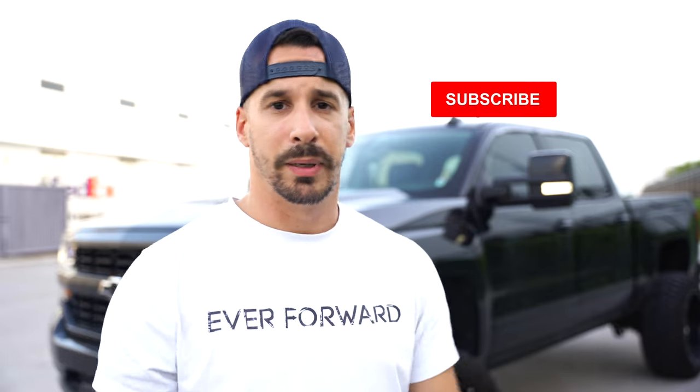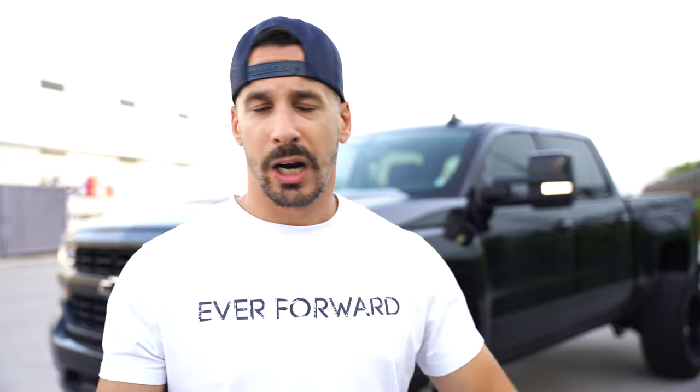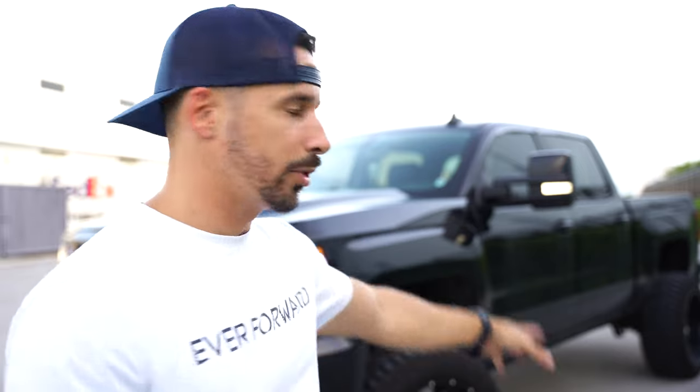Thanks for watching. Sorry it took so long to make this video — I'm going to try to make more frequent content. There's not a lot going on with the truck right now but I'll try to diversify and go into more detail on all the changes on the truck. If you made it this far, smash that like button, subscribe, and I'll talk to y'all later.